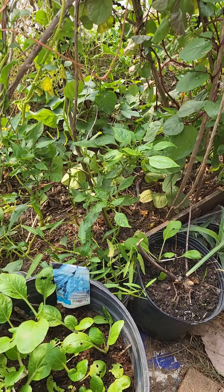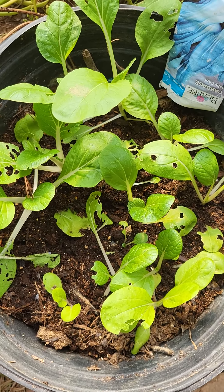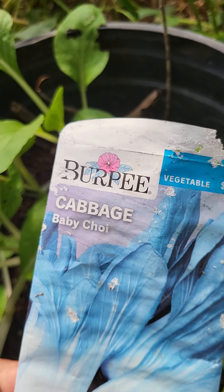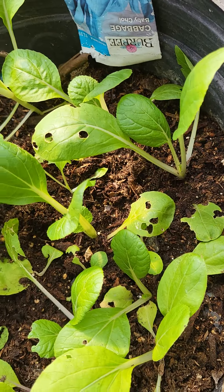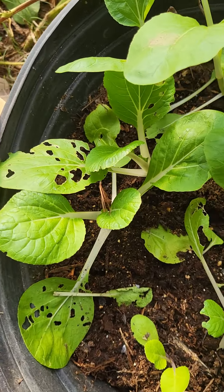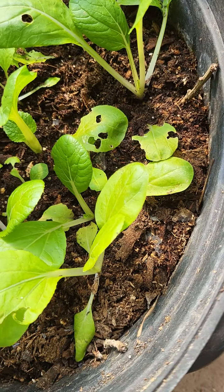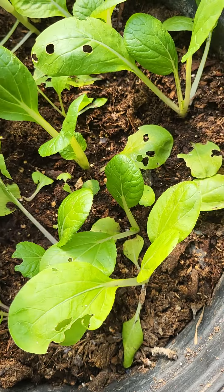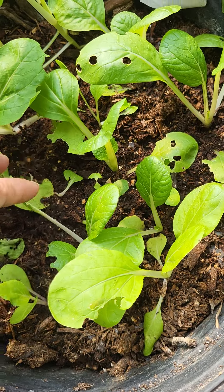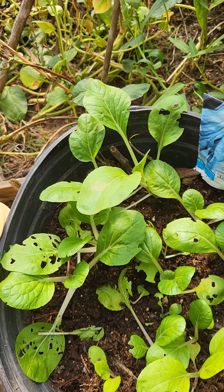These are my bok choy, cabbage, and baby choy left inside the greenhouse. But there's something eating them — they are eating the leaves before me, and that's not fair! Well, I can share, but please don't finish all of it. Leave me some — even just one leaf!